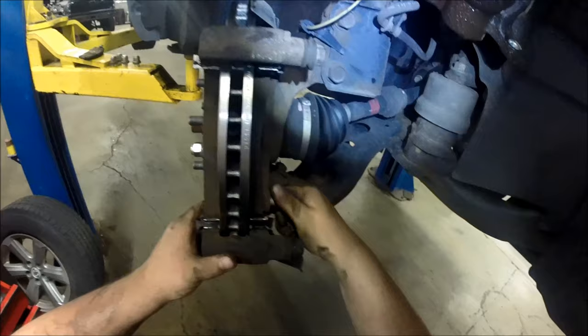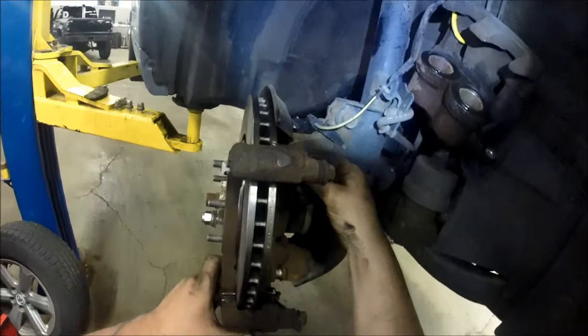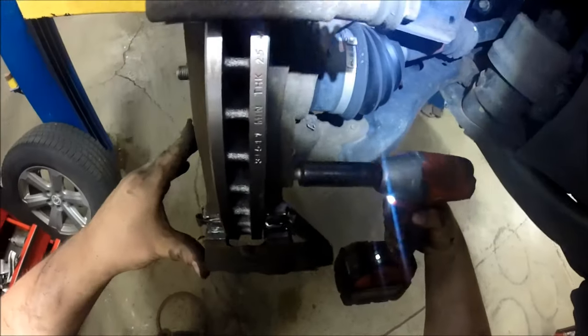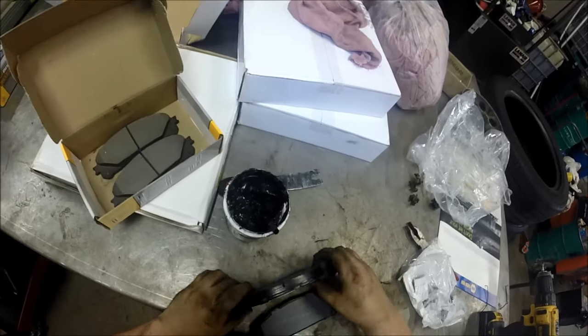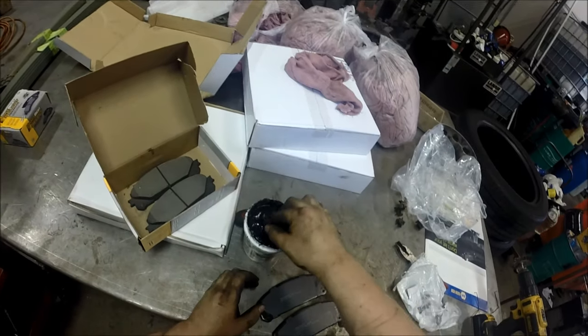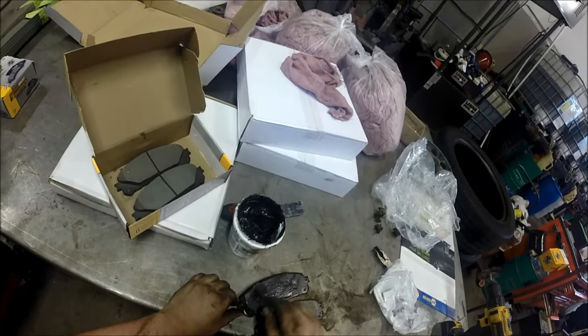Now put the caliper bracket back on using 17 millimeter head bolts and tighten them down with the impact.